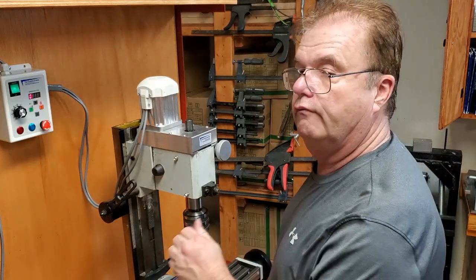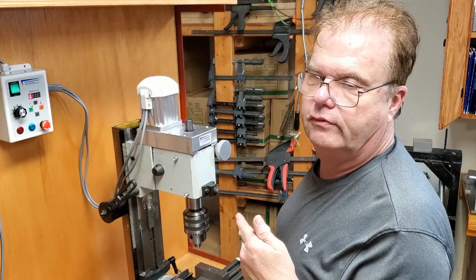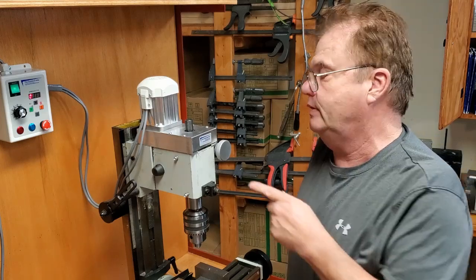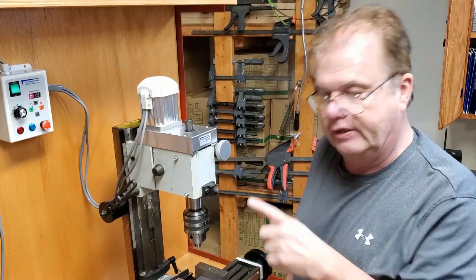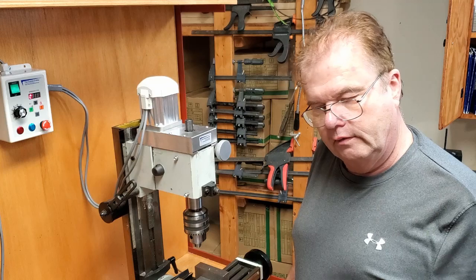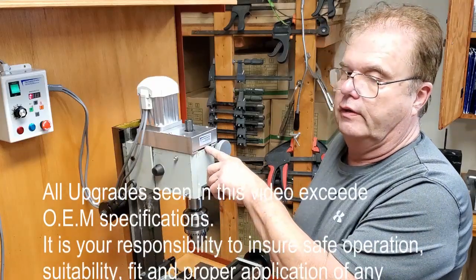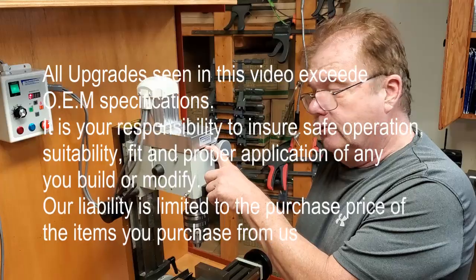I'm going to take it off, box it up, and list it for somebody who wants to buy it. Or you can look at how I did things and build your own. Be aware you'll need to get the right drive. I will sell you a 16L050 synchronous motor pulley — I've had those mass produced. However, I won't sell the spindle pulley because I have to make each one by hand.